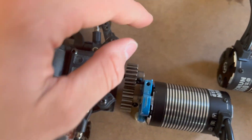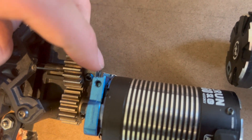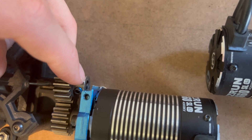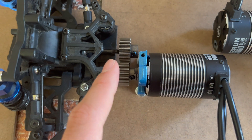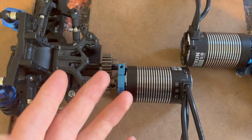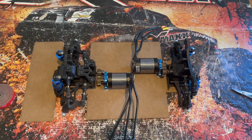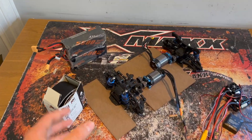Unfortunately I can't screw this pinion down just yet because this pinion has a 5mm shaft but the little output drive shaft here is 3.2mm, so we'll need to buy or make an adapter. We might get that ordered up. But other than that, those two motors have fit absolutely perfectly.